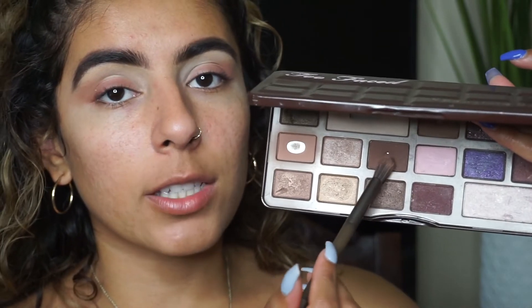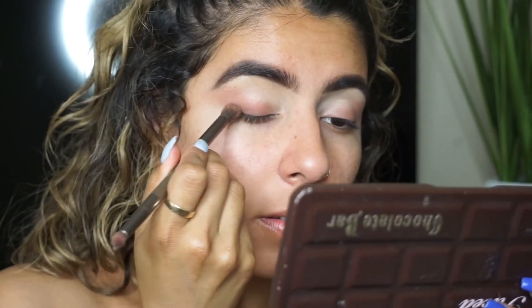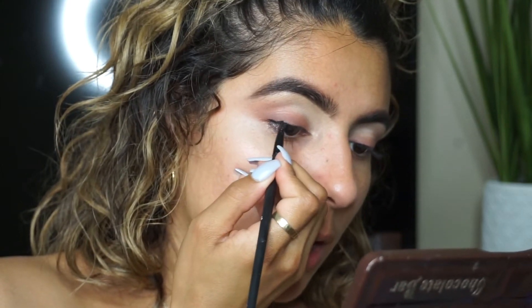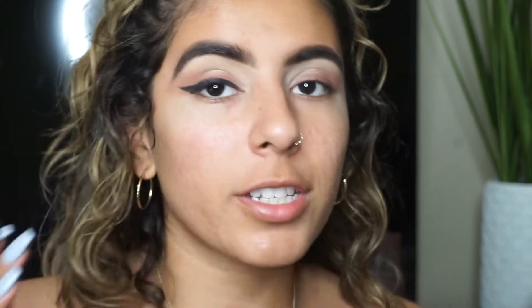Again, just blending it out this way — not really winging it out, just kind of blending it out. Next, I'm going to go ahead and go in with this dark brown shade right here. It's not the darkest brown in the palette, but it's like the second darkest. And I'm just placing this right against my lash line. Now that we have that base down, it's like our foundation. I'm going to take the e.l.f. black liner. This is a gel liner — it is so creamy. It's very dark. I'm going to take this on an e.l.f. angled eyeliner brush. And this doesn't have to be precise because we're going to smudge it out.